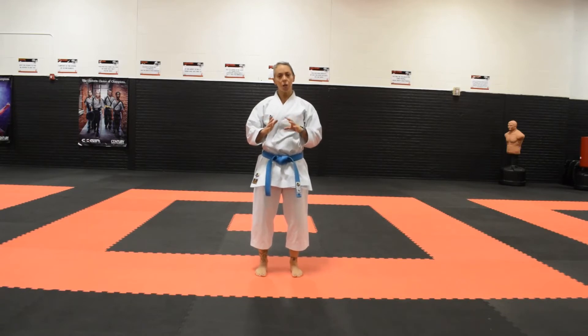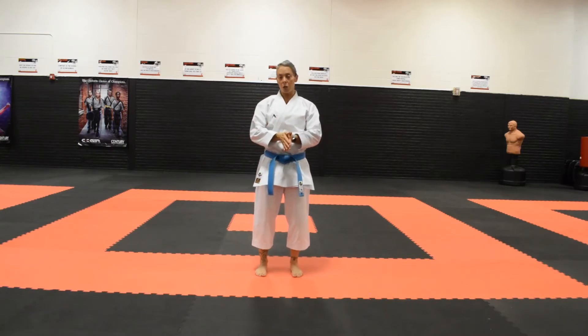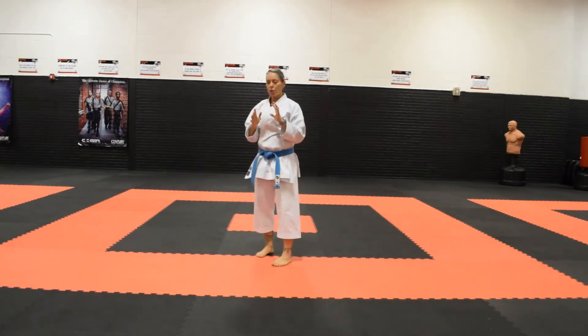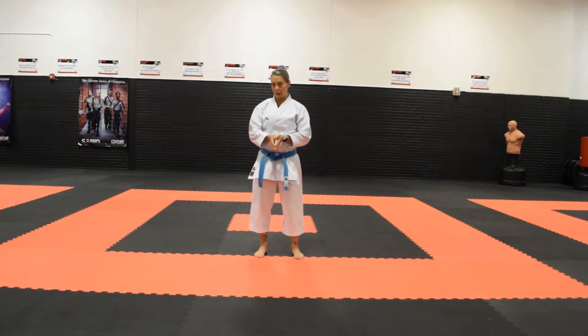We know that normally our opponent is in front of us, or our target is in front of us, and so we're going to be kicking forwards. So anytime you hear that directional descriptor, realize that that's talking about your knee. There are also many ways to throw a sidekick. For the purpose of this video, we are only going to go over the most basic beginner version of a sidekick.